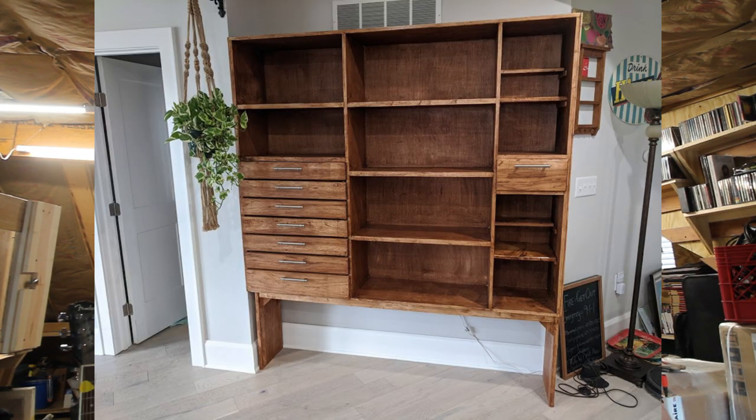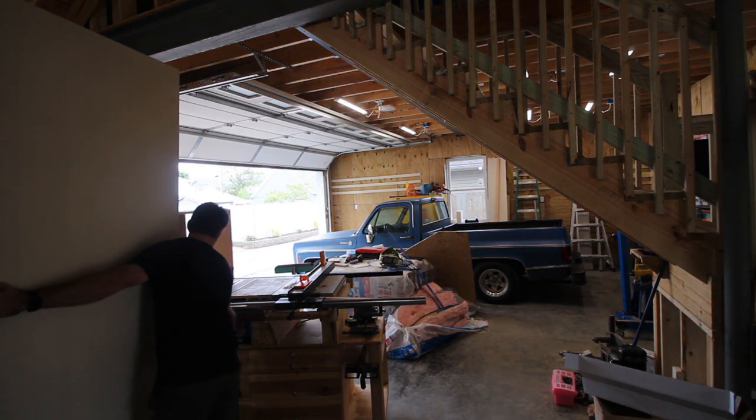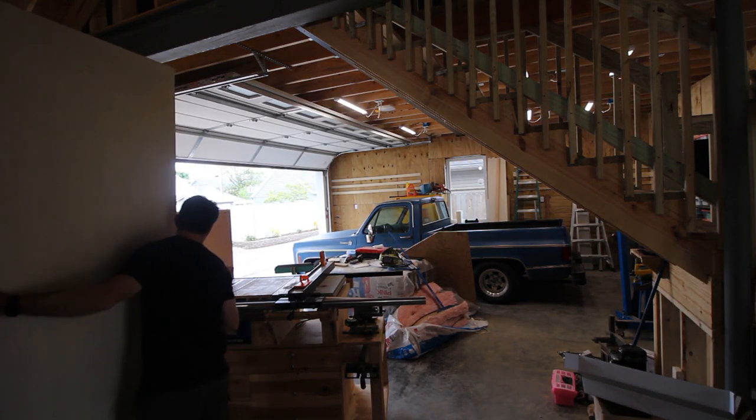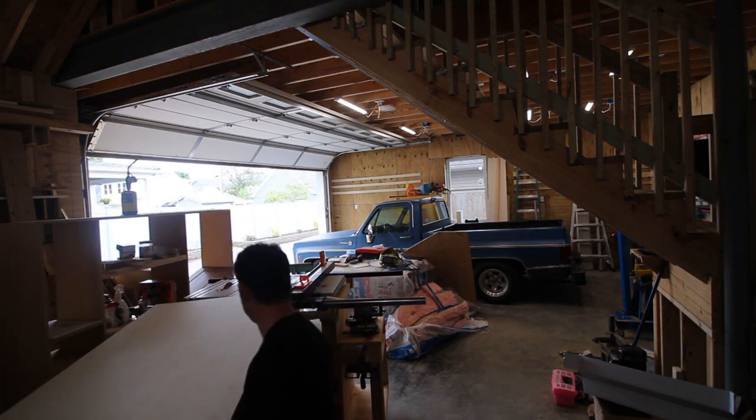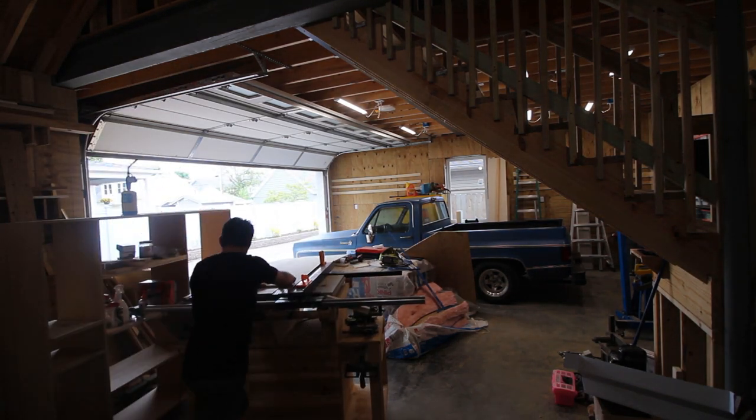So I built this kitchen pantry. We didn't have a pantry because when we designed the kitchen cabinets for the house, we ran out of time to design the pantry — we forgot. We had already ordered the cabinets and realized we don't have a pantry, so I was like, okay, I'll build it.